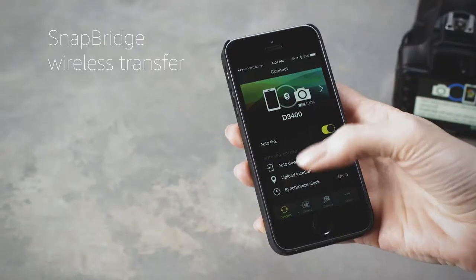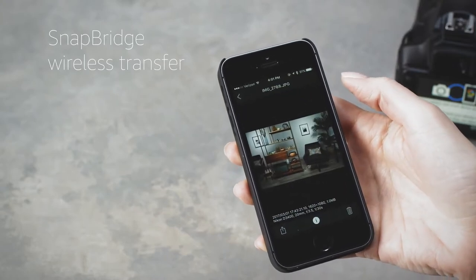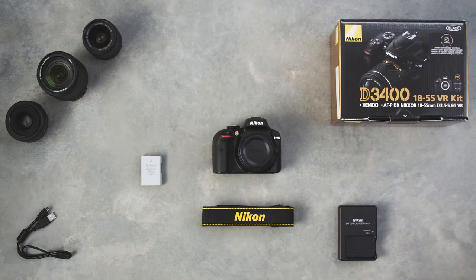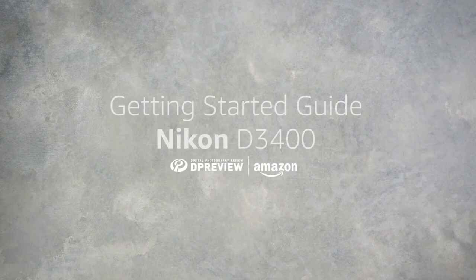The built-in Snapbridge feature will wirelessly connect your camera to your mobile device for photo sharing. For more in-depth information about the Nikon D3400, including a deep dive into all its key features, head to dpreview.com.